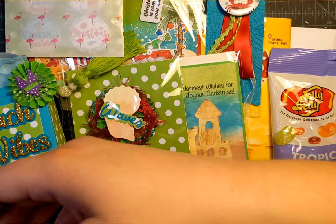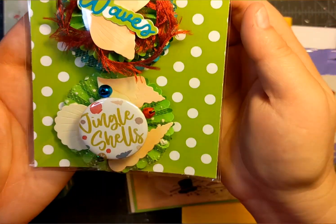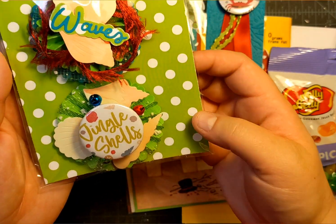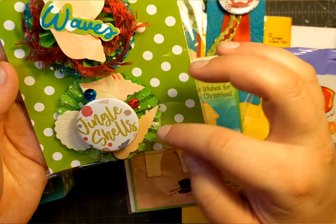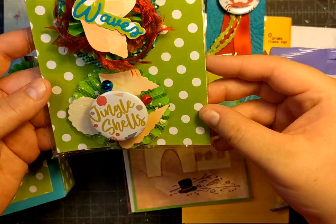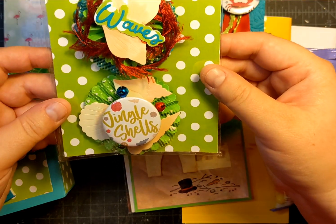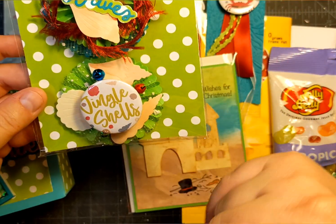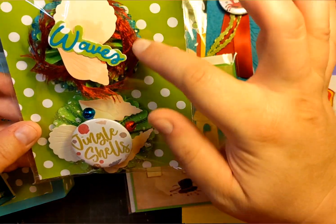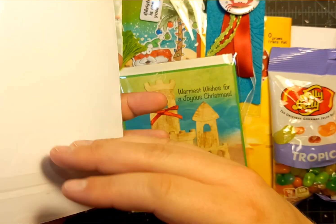The next thing we're supposed to have was embellished rosettes, and these are them. I used the buttons and the seashells and stacked them up all nice. One says 'Jingle Shells' and I added little bells to make a sound, because I think sound is really fun. I added some trim and some words and things. So those are my rosettes.